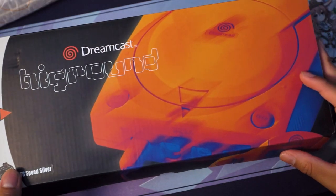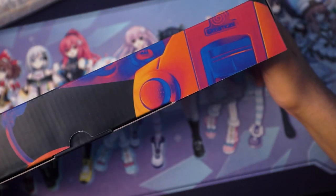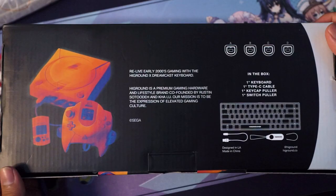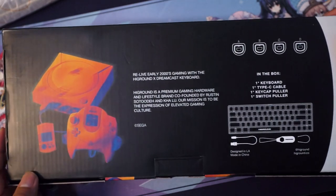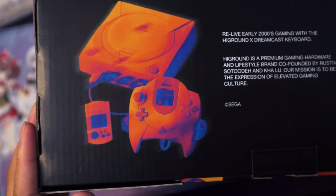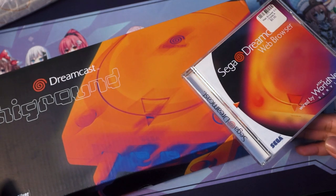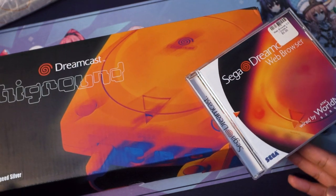First up, the Dreamcast keyboard. It perfectly recreated the original packaging of the Dreamcast, which is cool, but why does it have a Dreamcast on the front? Am I buying a Dreamcast or a keyboard? And the back is still advertised as a Dreamcast product. I get it — they're trying to tell us that this keyboard is Dreamcast style, but show us, don't tell us. It would have been cool if they took a picture of the keyboard and recreated this with the image and lighting that the original images had, but they did not.